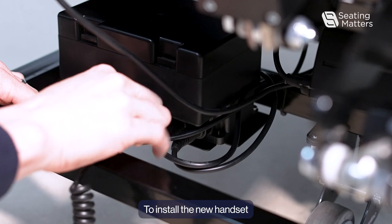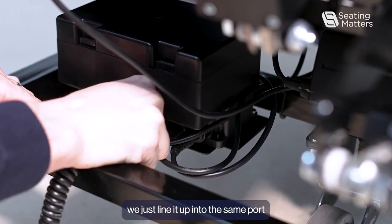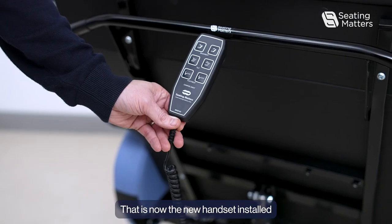To install the new handset, we just line it up into the same port and push it fully in. That is now the new handset installed.